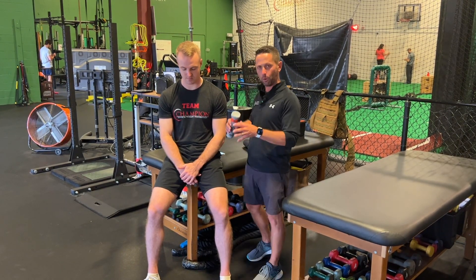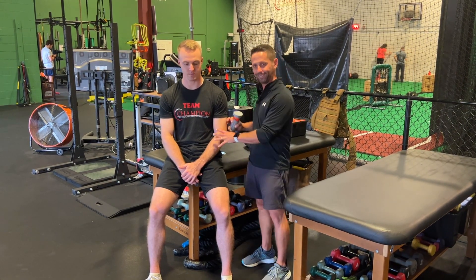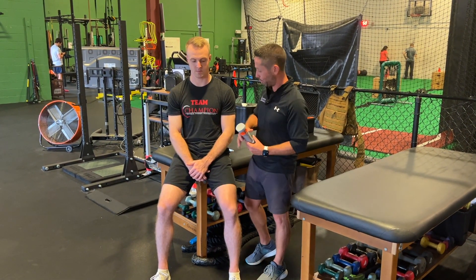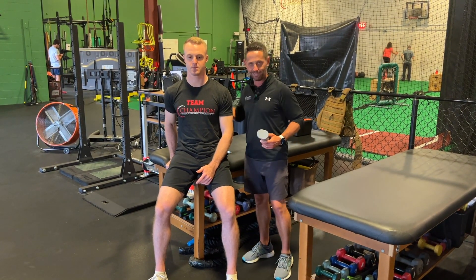The first thing we're going to do is make sure we're positioning them to take out as much movement of the body as we can. I want to isolate the shoulder as much as possible. So we sit on the corner of the table, feet flat on the ground, on a nice stable surface. We're going to start with the left arm, so I'm going to have him take his right hand and hold onto the table so we are nice and secure.